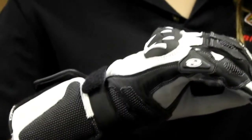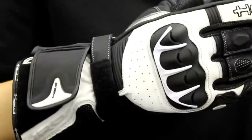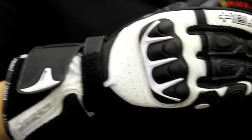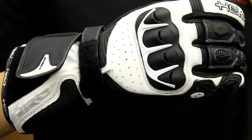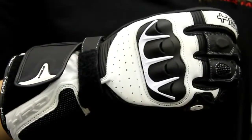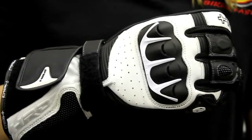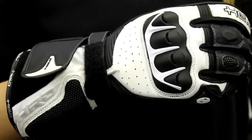If you take a look at the back of the hand, you're going to have a perforated back for some ventilation. You also have a hard knuckle and super fabric abrasion patches on the fingers. If you're not familiar with what super fabric does, it's going to be 14 times more abrasion resistant than traditional leather — meaning in the event of a crash, you're going to be able to slide 14 times longer without the material breaking or tearing.